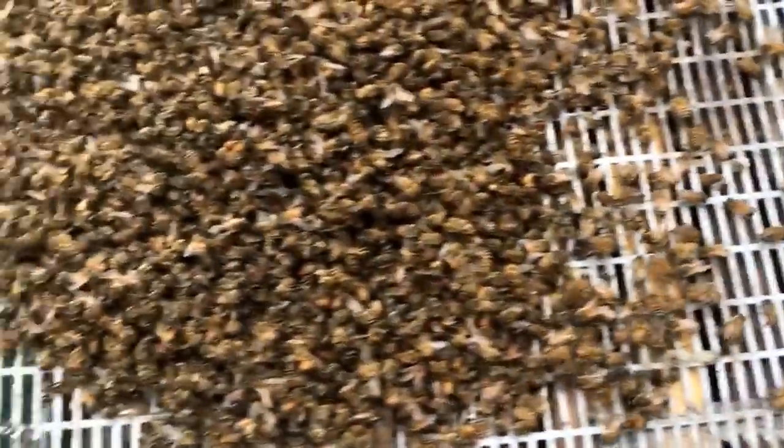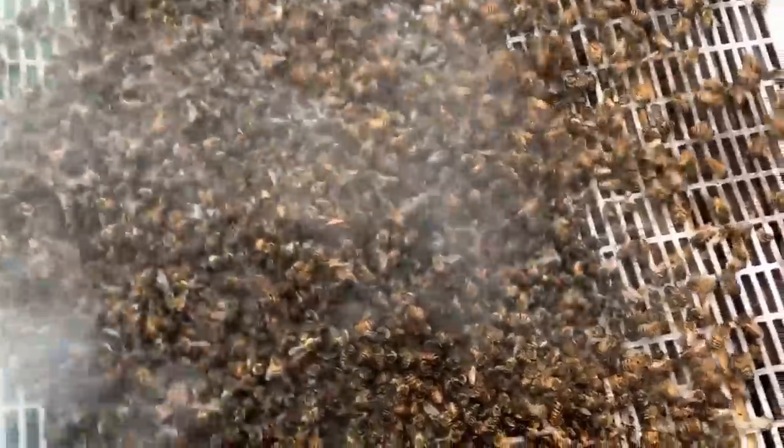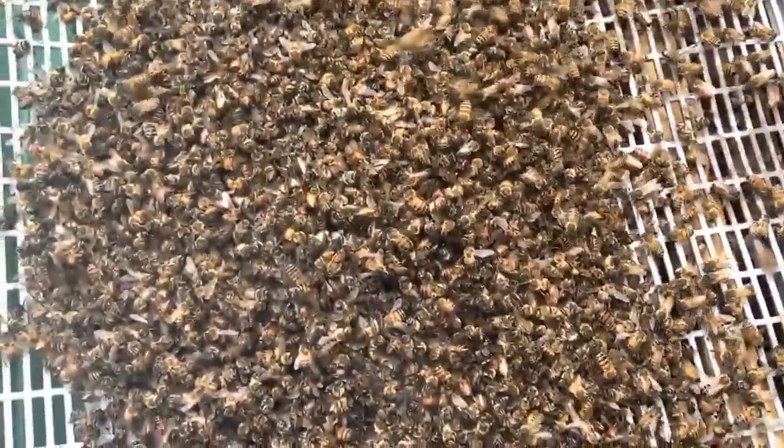This is sad because this was a very large swarm that I vacuumed up, and probably a third of them are here dead in front of me now.